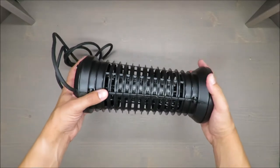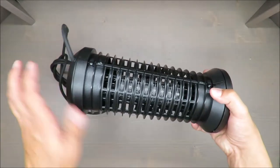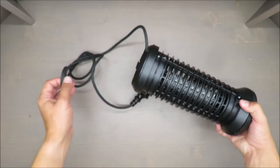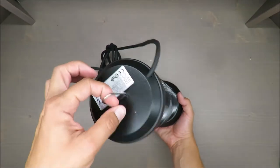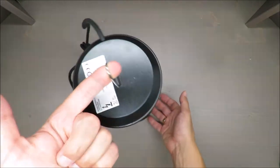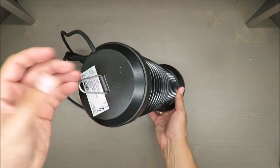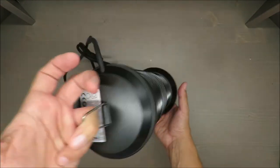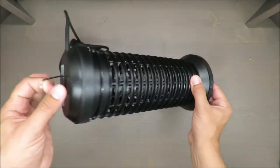The cable length is 1.5 meters, which I would say is decent. One of the best features is this hook — or not exactly a hook, but some kind of rounded piece of metal that allows you to hang it on a hook.